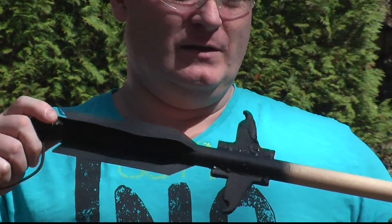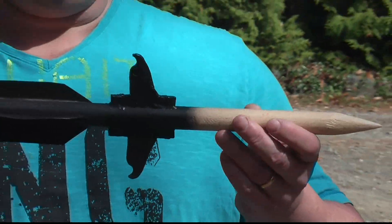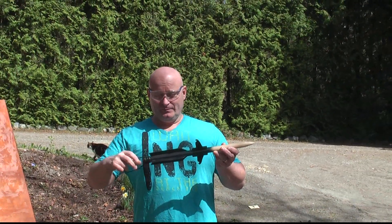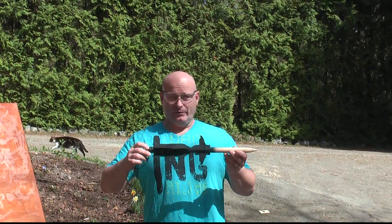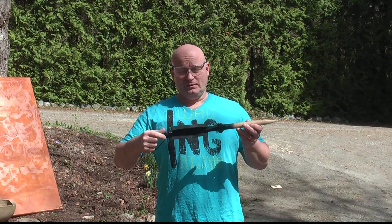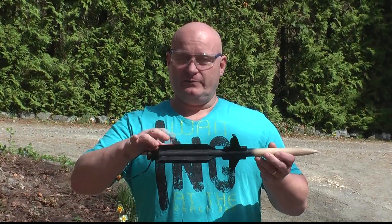It's a wooden stake, and to be effective it has to be fairly long so it can penetrate the heart of the undead creature. It's very heavy — about ten times more heavy than a wooden arrow that you shoot from a bow, around nine ounces of weight. So I have to stabilize it with fins.